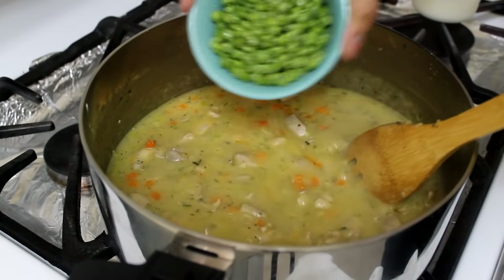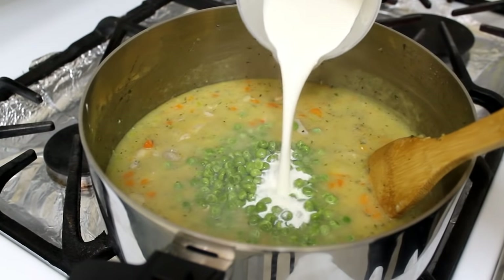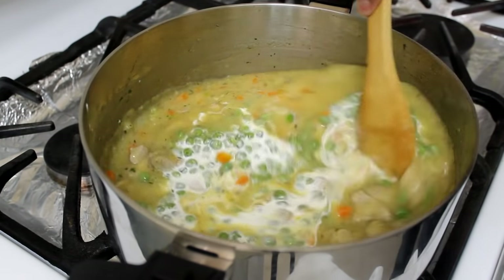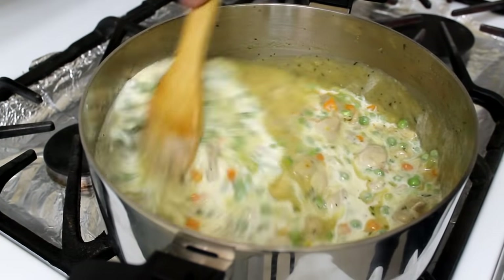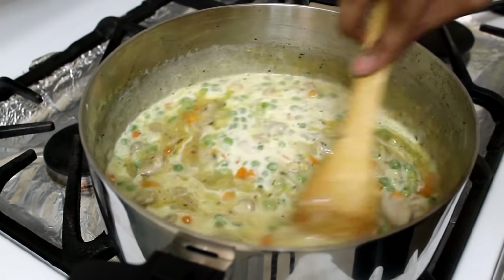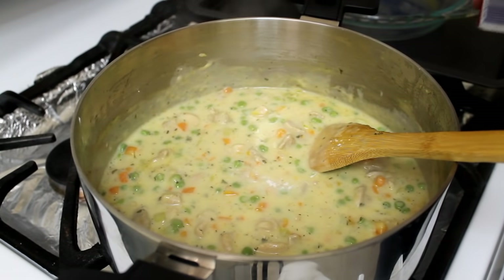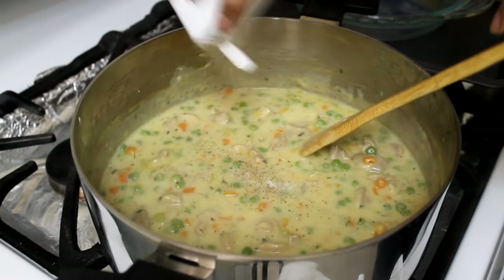After five minutes I'm going to add my peas — these are frozen peas that I thawed at room temperature on the counter — along with some heavy cream. Give it a mix and cook for 10 minutes over medium heat. If you need to add salt and pepper, this is the perfect time, but make sure you taste first because the adobo seasoning already has salt and can over-salt your food.